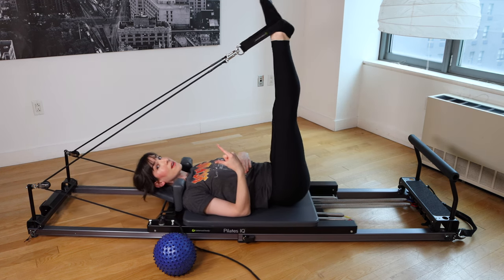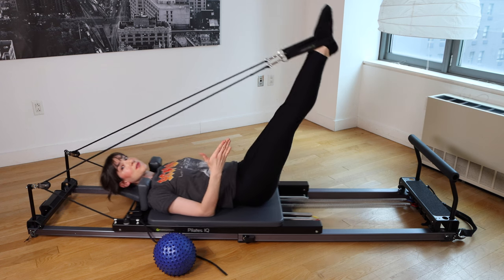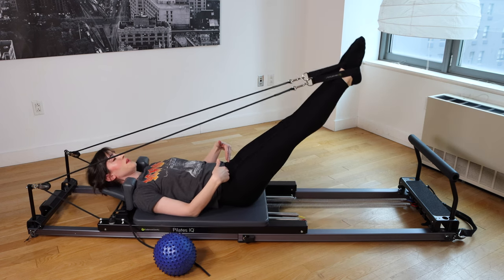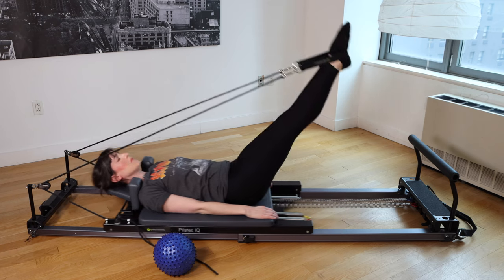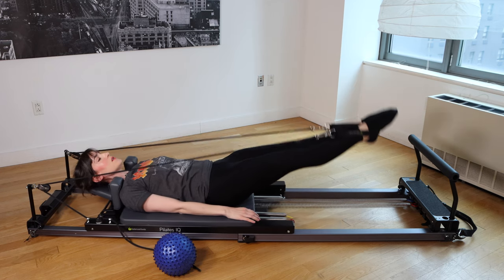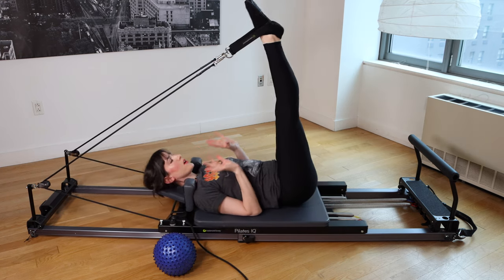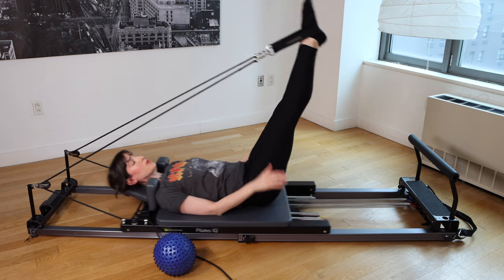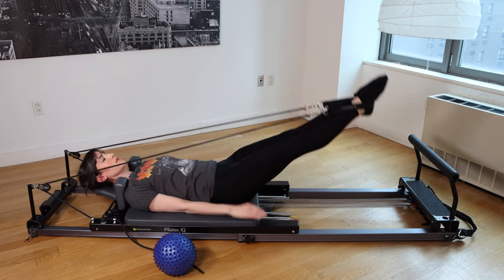Inhale, draw the legs right back up to that 90-degree position. If you're beginning, a good place to start is down to 45 degrees or wherever you can comfortably maintain good pelvic control and alignment. If you're more advanced and you're not arching through the back, able to keep the rib cage down, feel free to lower those legs as far as you comfortably can. Really think about pressing evenly through the straps — if one foot is taking control or your hip bones are starting to bobble, focus on evening that out.